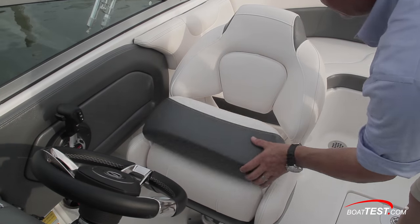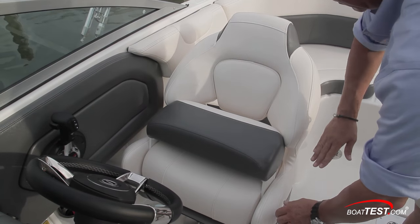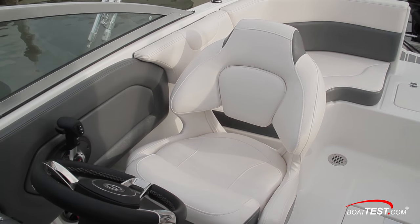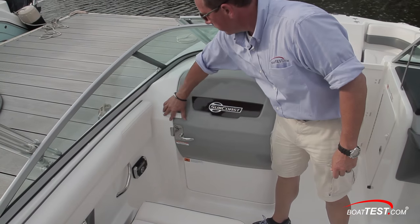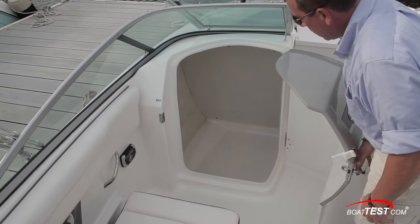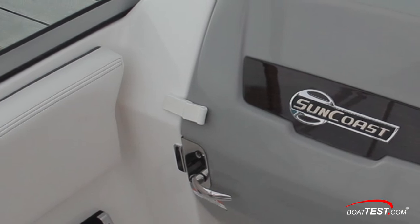The driver's bucket seat has a flip-up bolster, and the cutouts on the side make it easier to get in and out without having to swivel the seat. Across from the helm, the port console opens to reveal a large compartment that has lighting and a hanging rod. The extra latch ensures that the hatch stays closed.